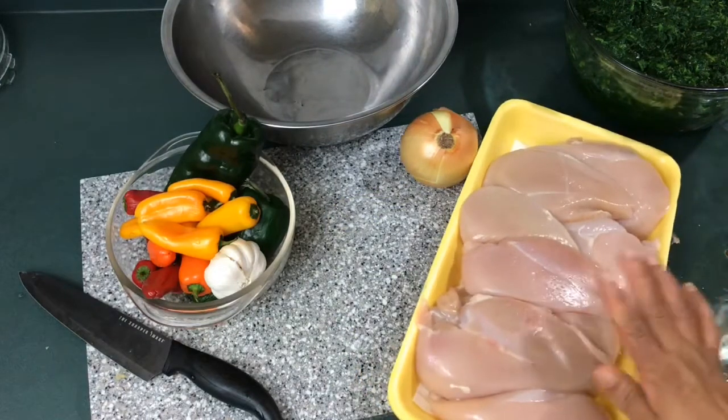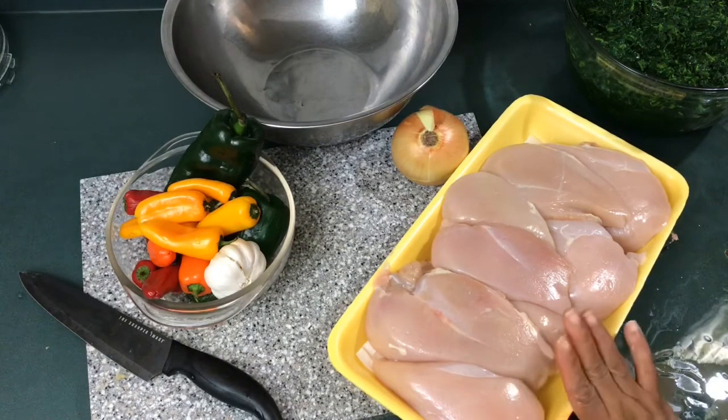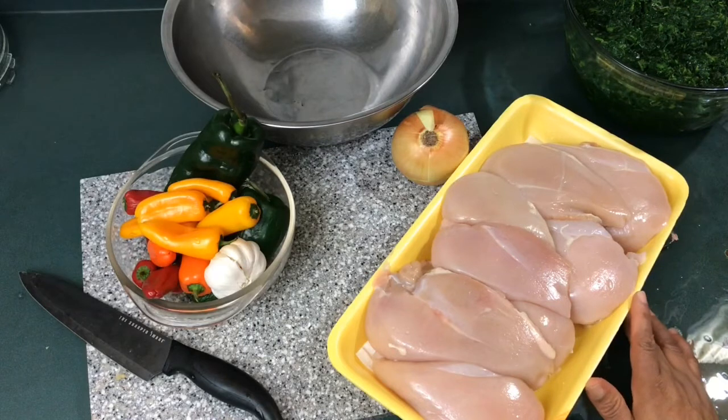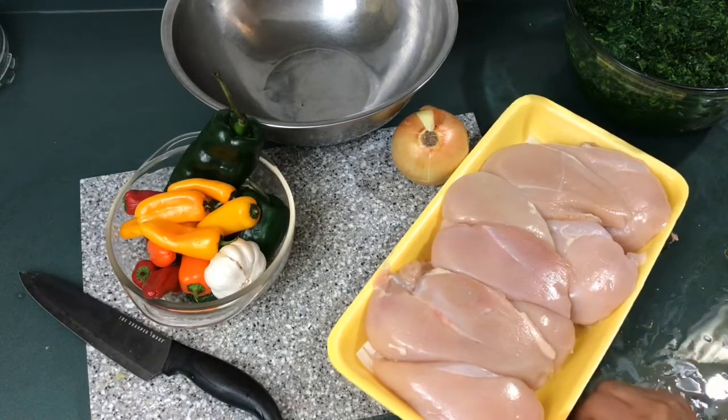For this recipe I'm going to be using chicken breast. I've never actually shown a video where I wash my chicken, so when you get chicken breast like this, you want to wash it in warm water with some salt. You need to really wash it out.